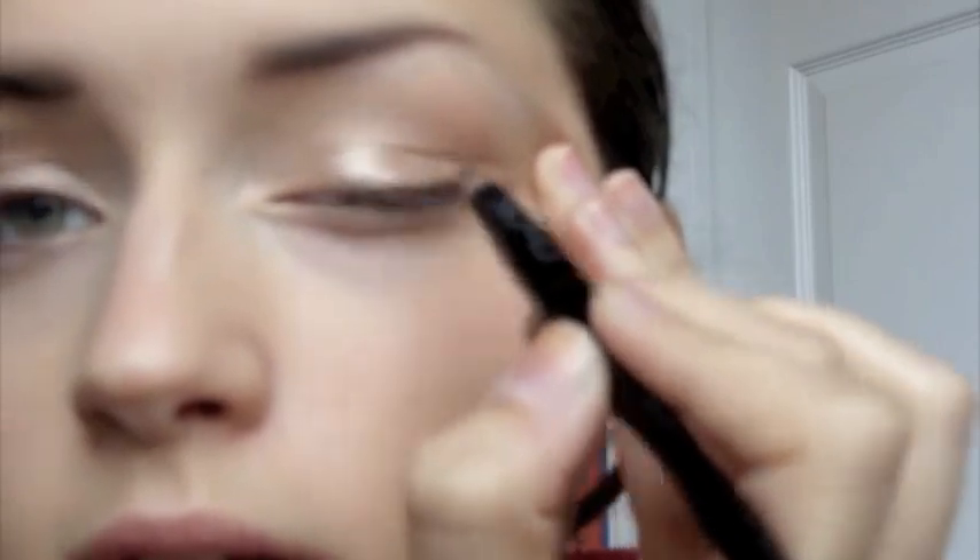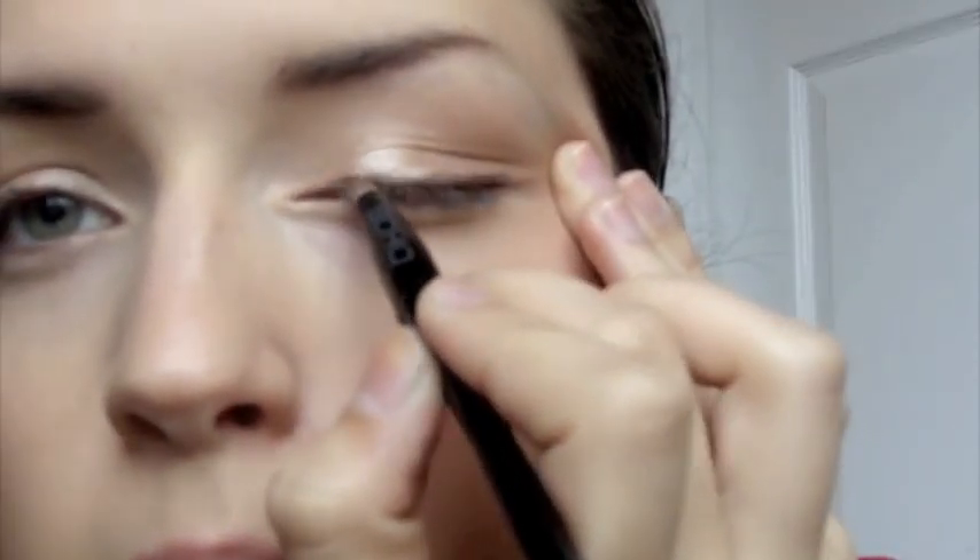Just run along your upper lash line — I don't really go all the way over, just a little bit, then run your finger over it to smudge it out. That's pretty much it for the eyes. Then just curl your lashes — I'm using my e.l.f. $1 curler. This is very hard to do without a mirror; I'm pretty much doing the mirrorless challenge.